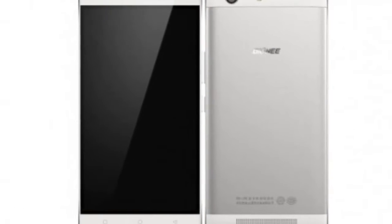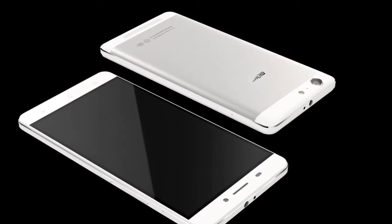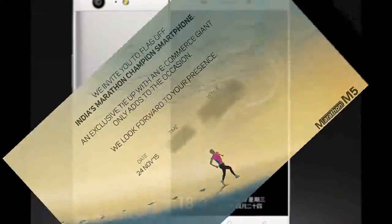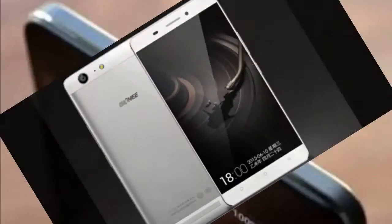It features a 13-megapixel rear camera and a 5-megapixel front camera. It measures 152 x 76 x 8.55 mm and weighs 214 grams.